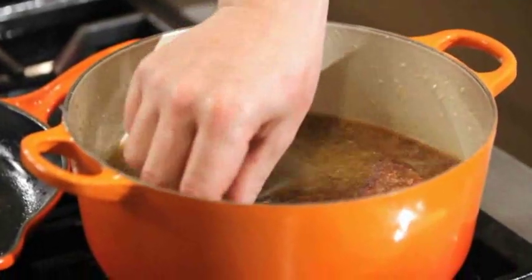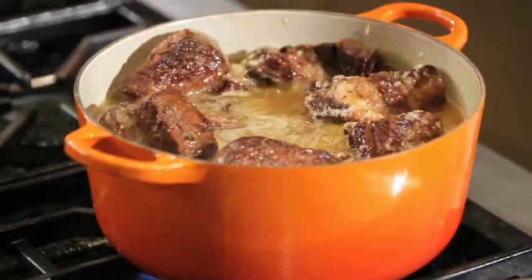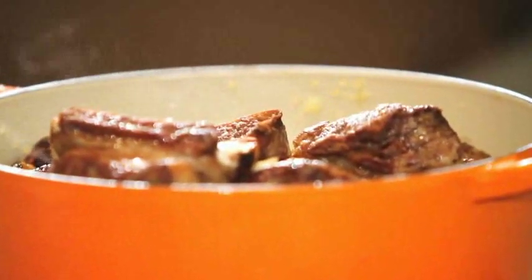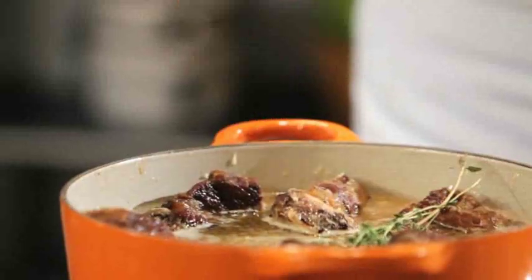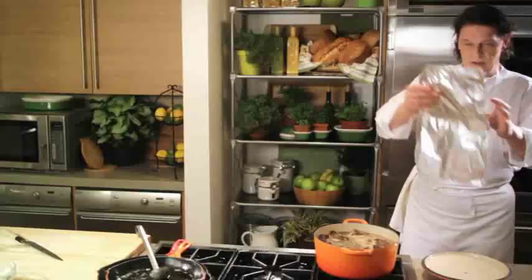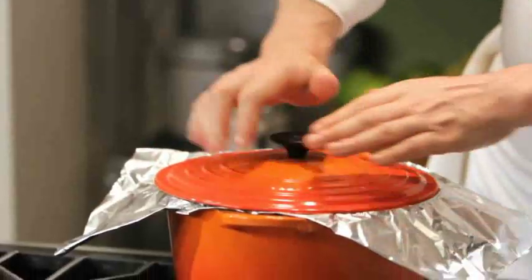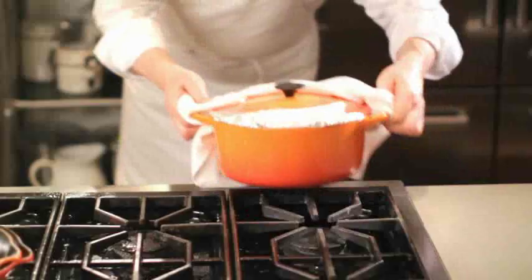We put our short ribs in. As you can see, they're not quite submerged — what's going to happen is they're going to shrink down. The only two things I'm going to add, which are optional, is a little bit of fresh thyme and a couple of bay leaves. That's not part of the recipe — it's just something I've done for many years. Now I take my tin foil, then my lid on top. Time to pop it in the oven: 320 degrees for approximately two hours, maybe a little bit less, maybe a little bit more.